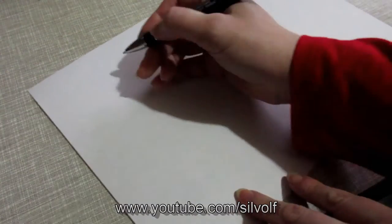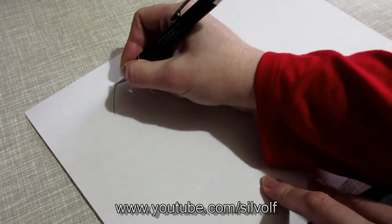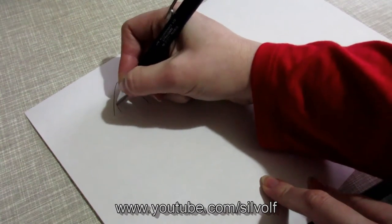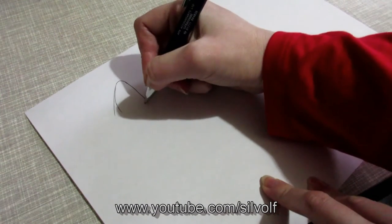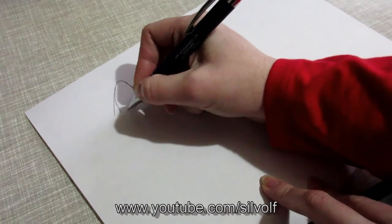So let's start with cat ears. Cat ears are all the same really — they look like triangles. They've got a little bit that goes in like this, and then they've got another little bit that goes like that, and that's pretty much it. That's a cat ear.